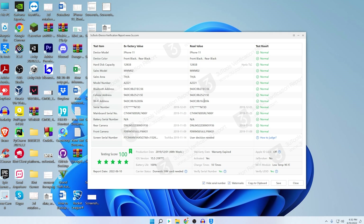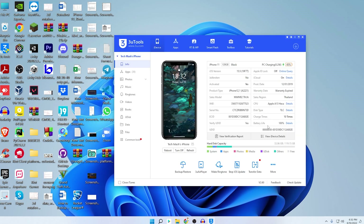If I click on 'View Verification Report,' you can see that everything matches between the factory value and the read value. The test result is normal and the testing score is 100%. Nothing inside this iPhone was changed. However, for the battery serial number it's showing NA. For some iPhones, 3U Tools cannot read the battery serial number and shows NA — don't worry, it does not mean anything and is nothing to freak out about.